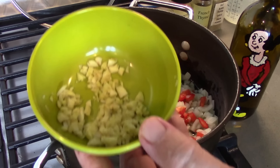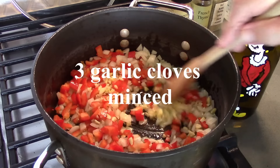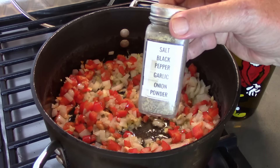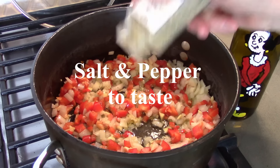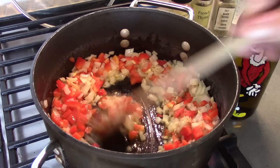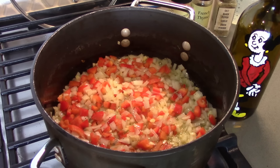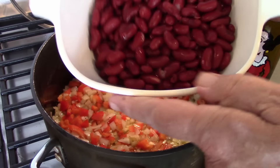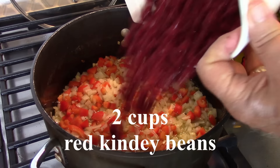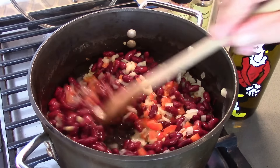Now we'll add our garlic — about three garlic cloves, minced. Turn those around for nice flavor. And to this we'll add a little salt, pepper, garlic, onion. Salt your aromatics as you go. The aromatics are softening nicely. So this is about a cup and a half to two cups of red kidney beans — they were soaked overnight and we've drained them. They're going right in to cook together with the onions, garlic, and pepper.